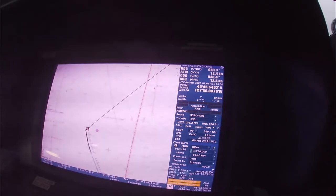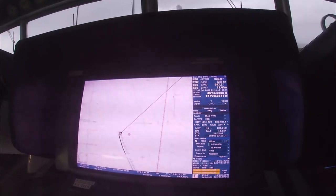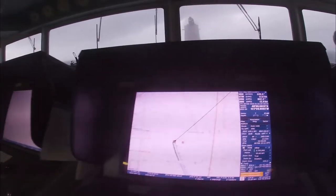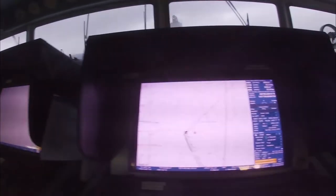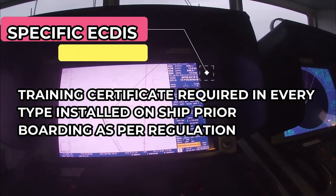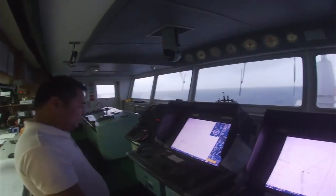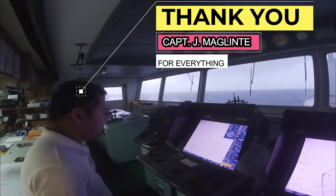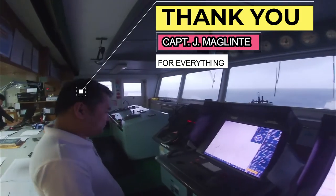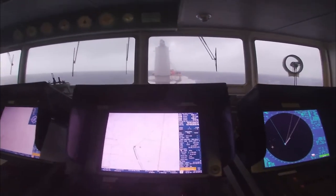This is the JRC ECDIS model, which is a common manufacturer of ECDIS in the world, so you will see this type on many vessels. Thank you very much — hope you learned something about the ECDIS. There is a lot more information to learn, as it is a very well-featured equipment used for all navigation. There are also courses to attend in order to be certified as a user of this ECDIS, given to all officers serving on board vessels.